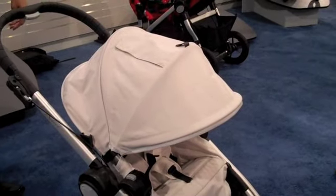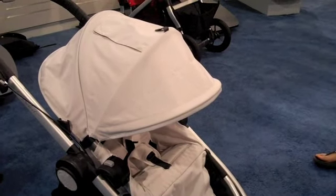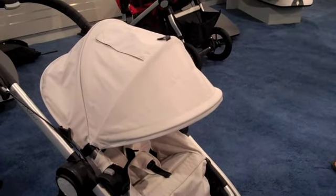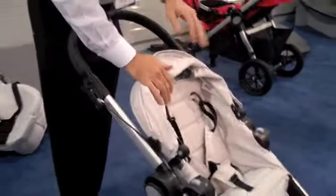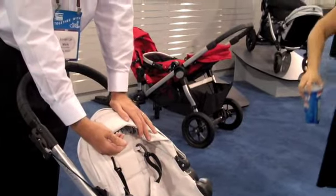It does come with a bumper bar — it's a separate accessory. The bumper bar has been redesigned into a new shape, and you can use the child tray from the double and snap it onto the bumper bar. Each seat has its own individual rain canopy, and there's also a rain canopy for the basket. All of these are accessory add-ons.